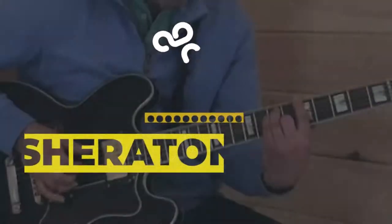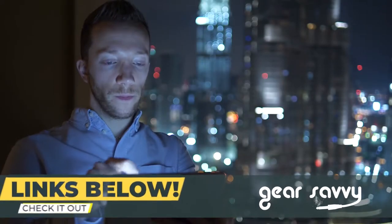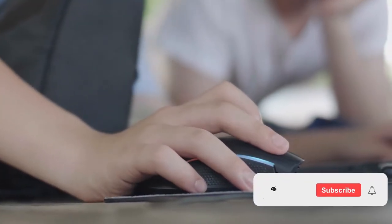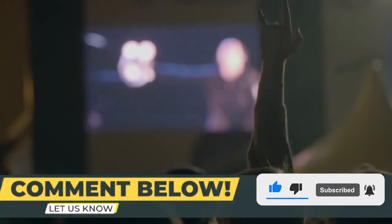There you have it — a review of the Epiphone Sheraton 2 Pro. If you are considering getting one, check out the link in the description below for detailed information and latest pricing. If you thought this video was helpful, please smash that like button and consider subscribing. If you didn't, let us know why in the comments below. Thanks for watching, and I'll see you in the next video.